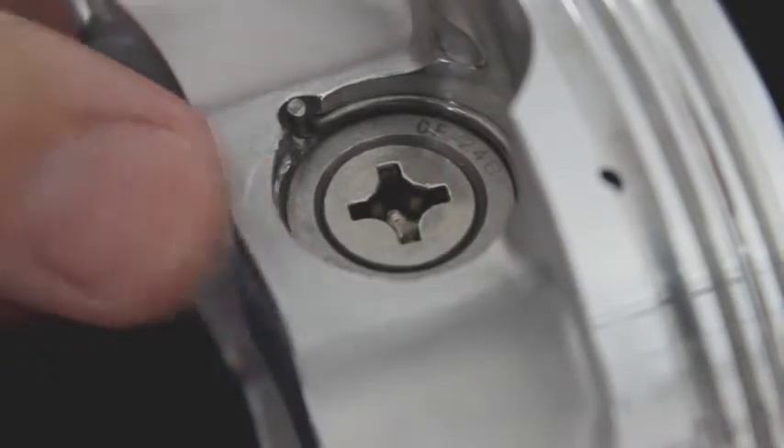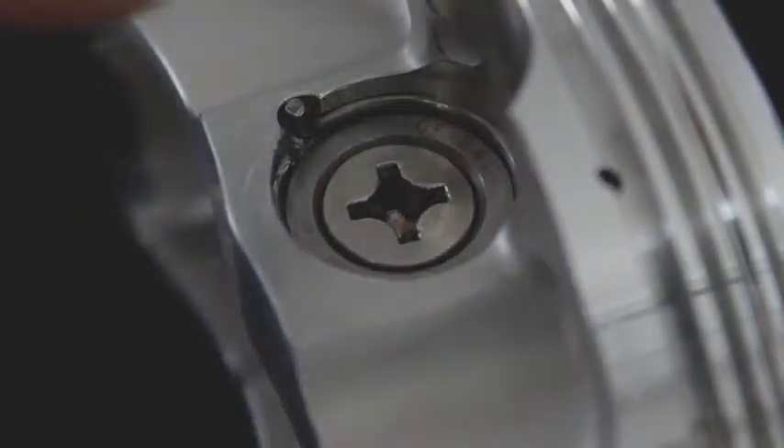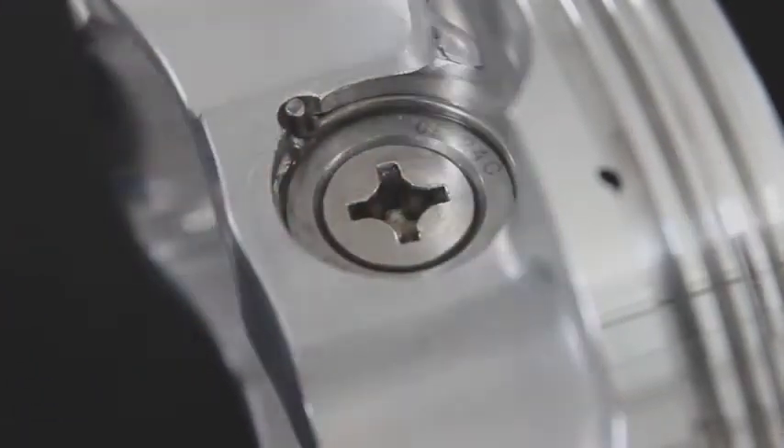As it snaps in place, you can see that these are very tough to do by hand. I would highly recommend using the Cramlock's tool to install these.